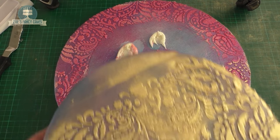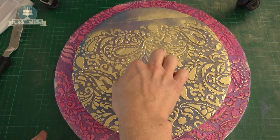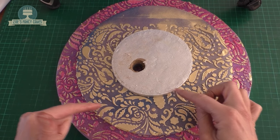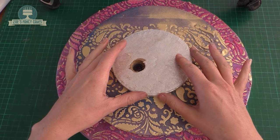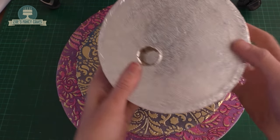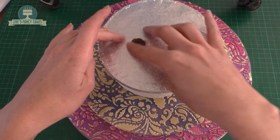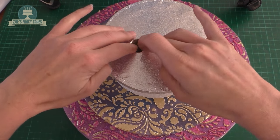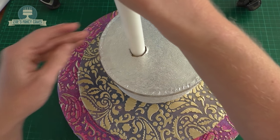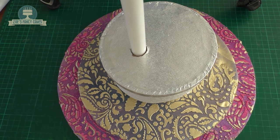Using a bit more royal icing we're going to stick the boards together — just give them a little bit of time to set before sticking, otherwise you'll smudge the royal icing. Push one board onto the other, trying to get it as central as you can. Then to add height I'm adding more boards and the polystyrene piece. Remember, if you want it all edible you can use all cake or replace the polystyrene with rice crispy treats. Line up all the holes in the boards and polystyrene so the cake dowel will run right through them all, then glue gun everything together with a hot glue gun.